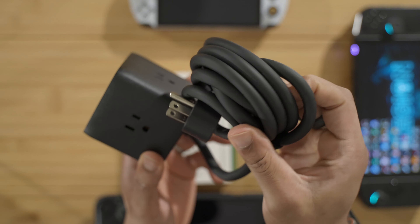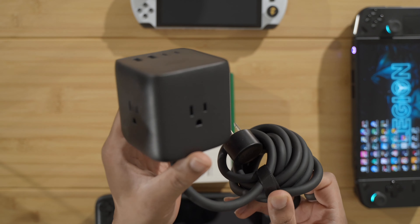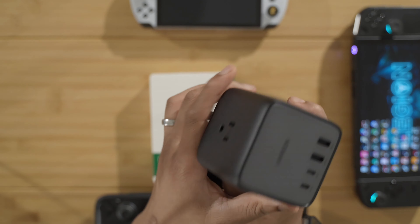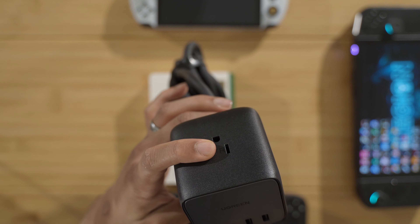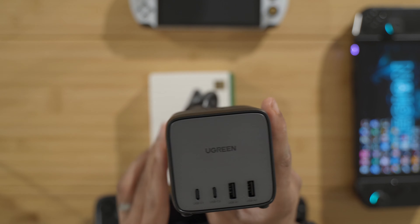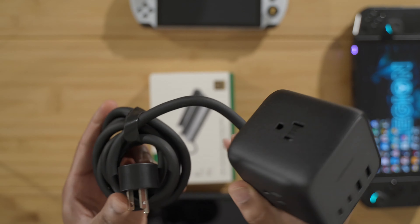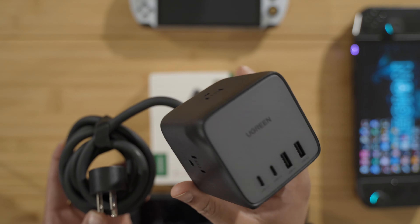Check this one out — the Cube. It has a very high-quality, heavy-duty cable here. It actually has three full outlets, and there's rubber feet on the back. We have four USB ports: two USB-C and two USB-A. The USB-C, I believe, is rated up to 65 watts. So this is an interesting charger — I think this is great quality, so this can charge all of your devices.